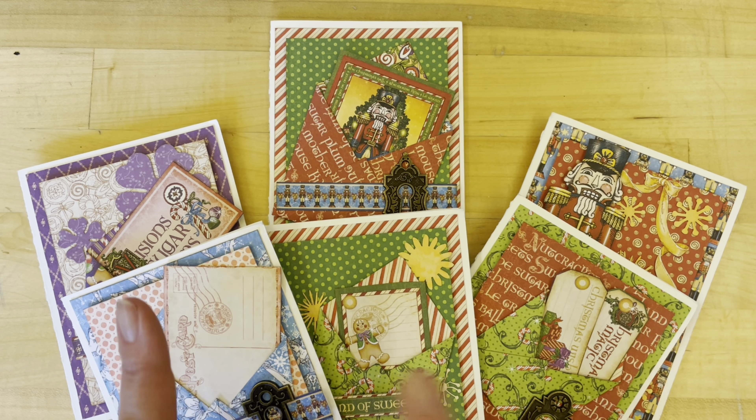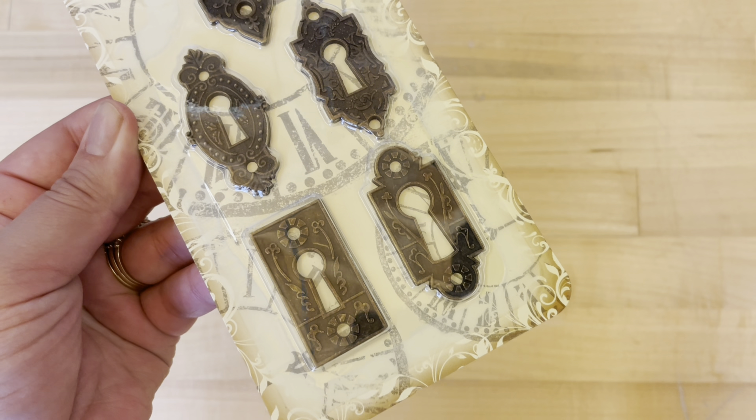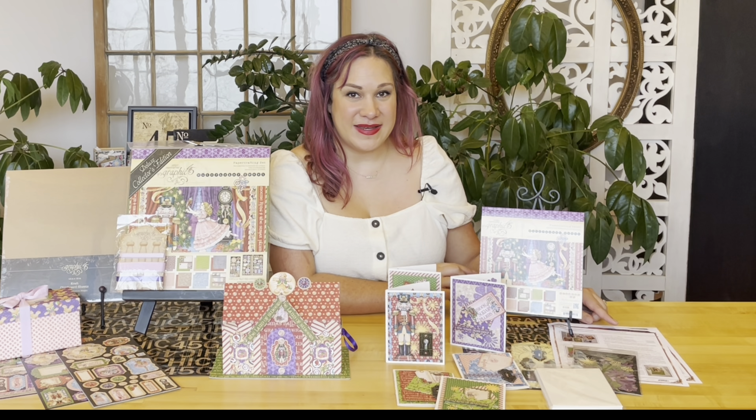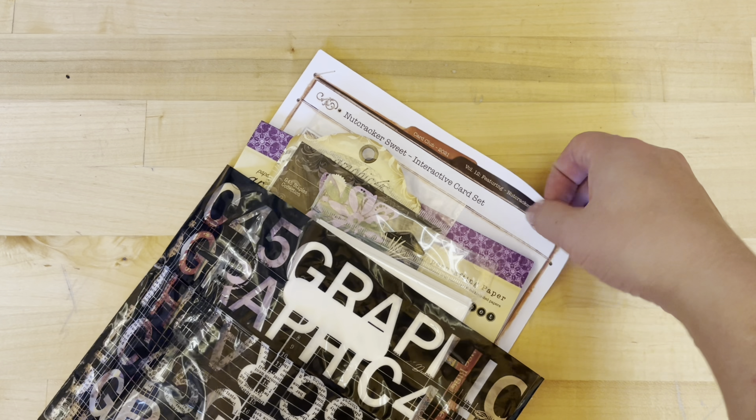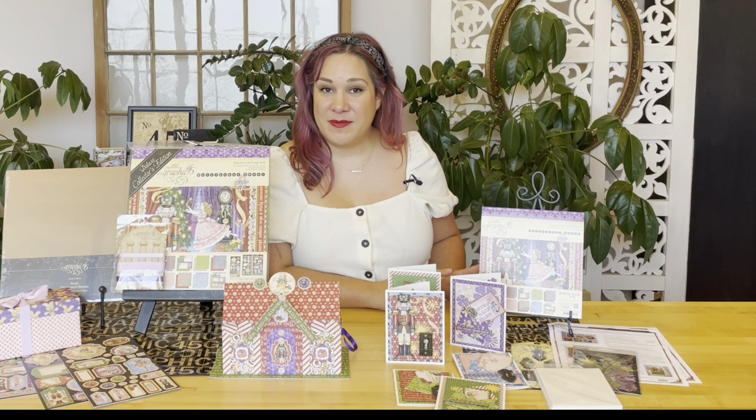We are going to need our Nutcracker Suite 8x8 — this is a limited edition paper pad with 24 double-sided 8x8 sheets. You're also going to be getting the flower assortments in shades of purple, the Graphic 45 ornate keyholes, six ivory card bases and envelopes, along with a project sheet and a bag to store it all in.